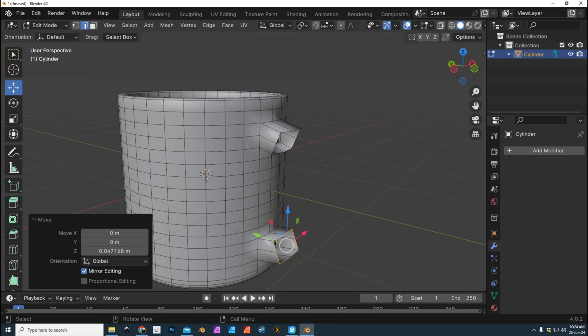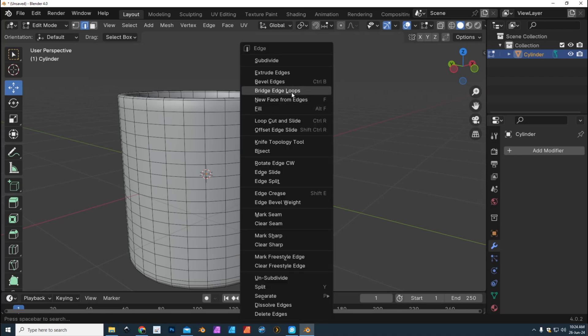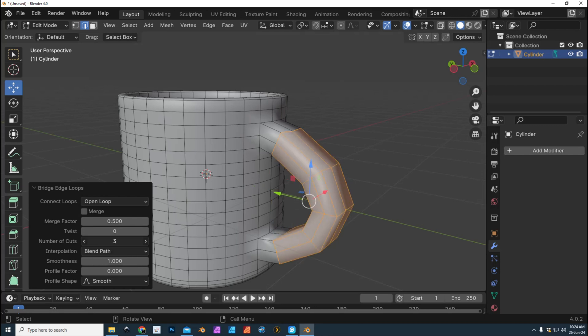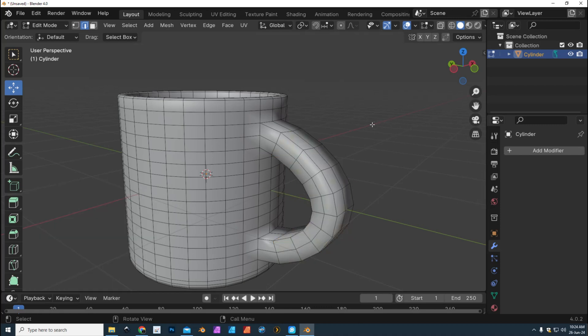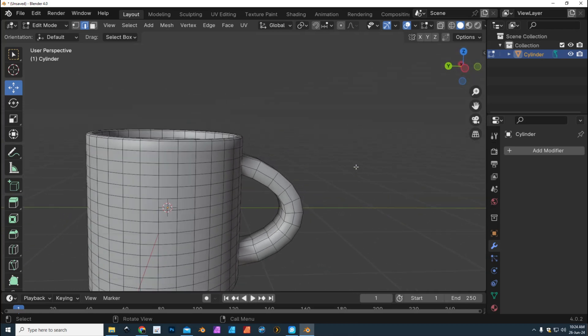Now when we connect these two using the Bridge command, it will round out and look more like a mug ear. I've got this one selected, shift-alt-click the other one, right-click and go to Bridge Edge Loops. Now go in and change the number of cuts — as you do that you'll see the ear forming. I'm setting it to 7 for now and getting something looking like this.